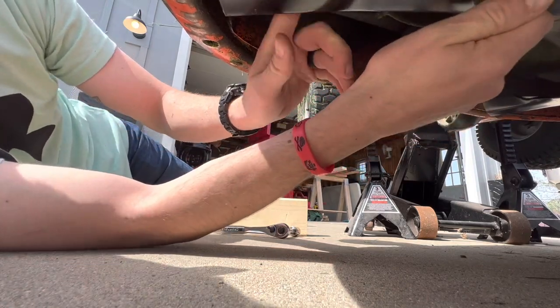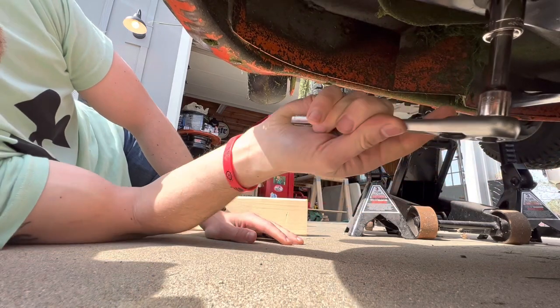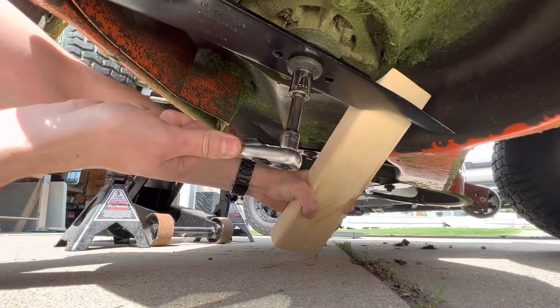Make sure the splines are properly engaged. When you go to tighten it and the whole blade spins, get a block of wood, shove it up in there, and crank it down.